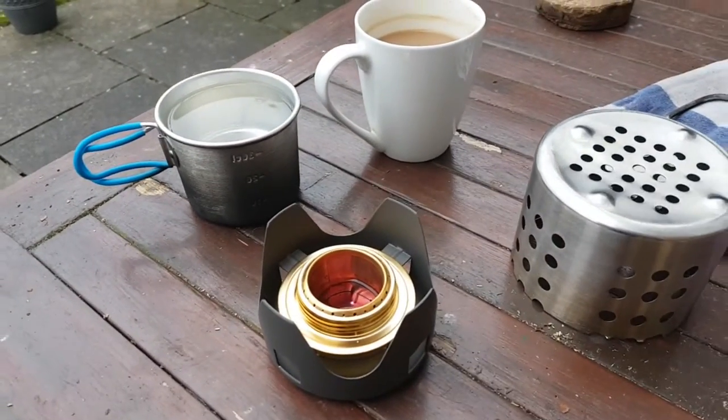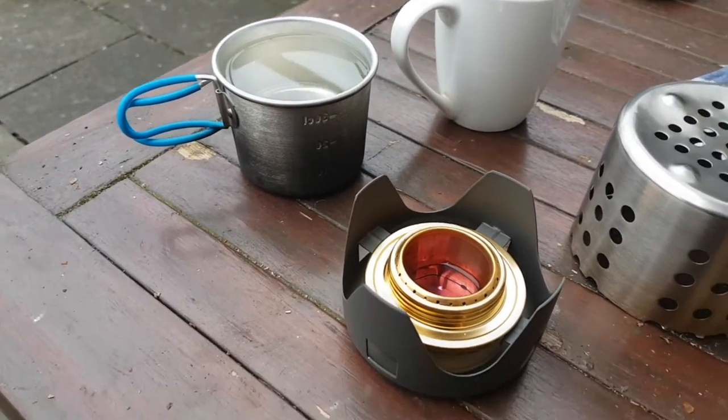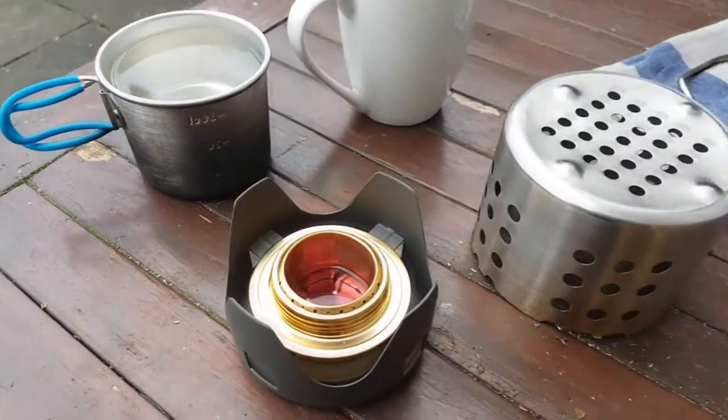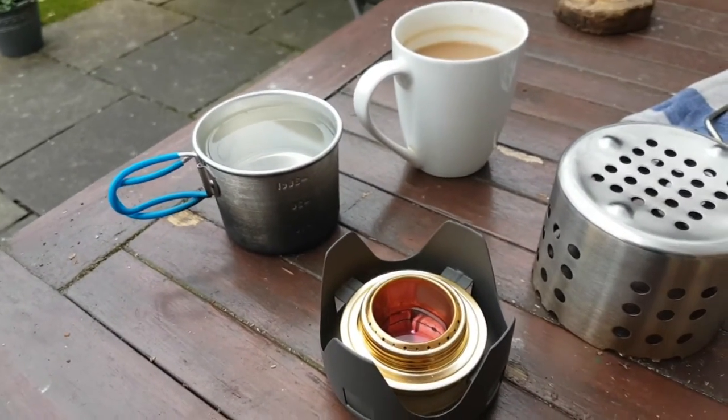It's lit. Just giving it a couple of minutes to boost up, and then I'll put that on top with the new water. Get back to you in a moment.